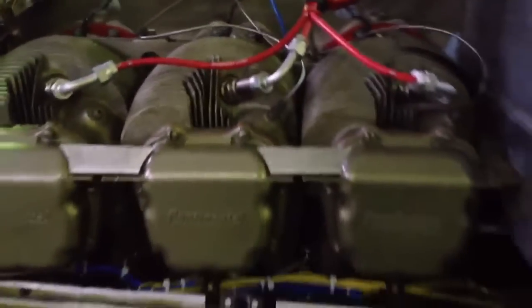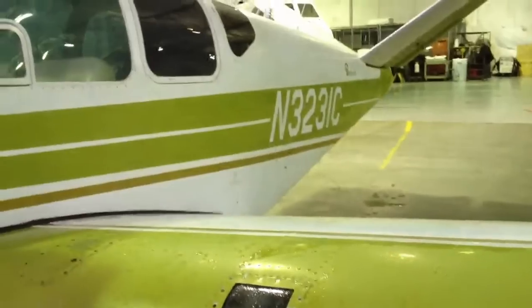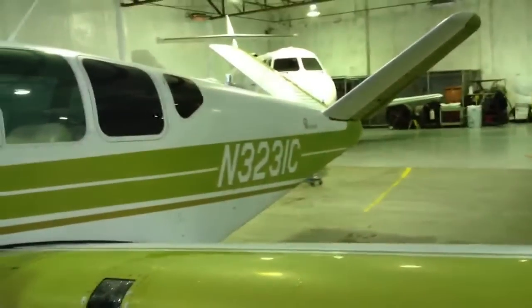I hate to pan out too much because now the airplane doesn't match the motor — the airplane needs some paint, it's looking awful. But we're getting there. It'll look just as good as some of the other airplanes in here, maybe.